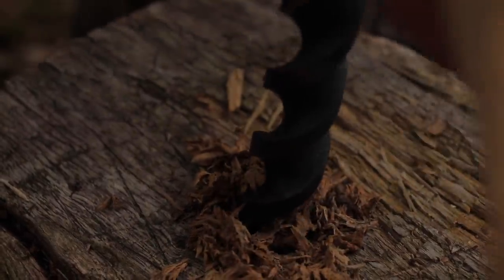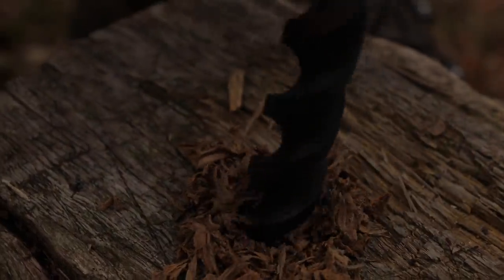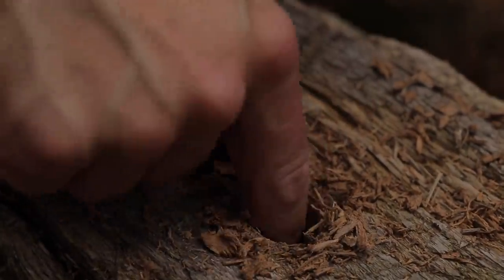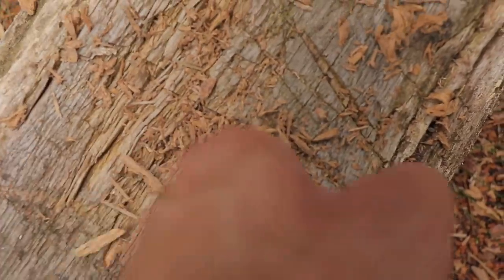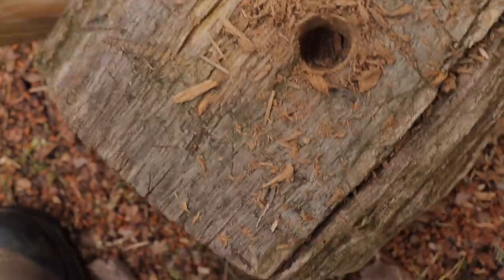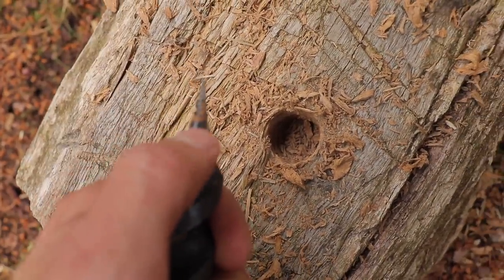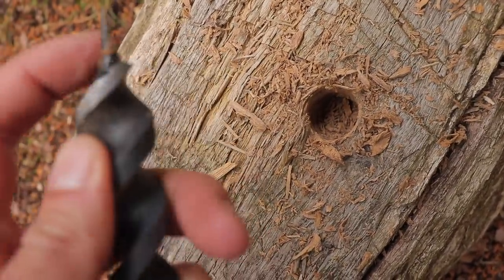A little bit of twist on it, but it's doing its job. Let's have a look — yep, that's a pretty clean hole. That is a clean hole. Really smooth edges where those little ears just guide it through. I'm pleased so far.